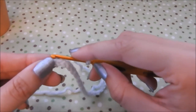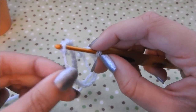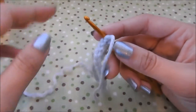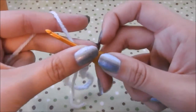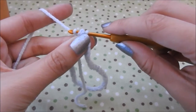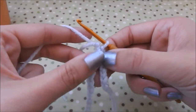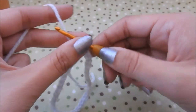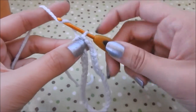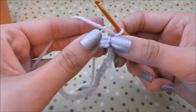Hold it out so it doesn't get twisted, then stick your crochet hook into that first chain at the very end and slip stitch it together. For a slip stitch, you just yarn over and pull through both loops on your hook. Then chain one — just yarn over, pull through. Now you are ready to start working on your cozy.